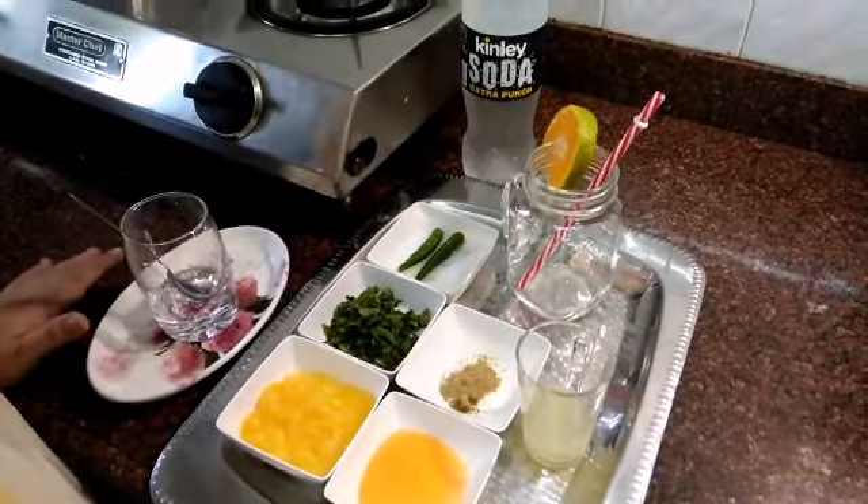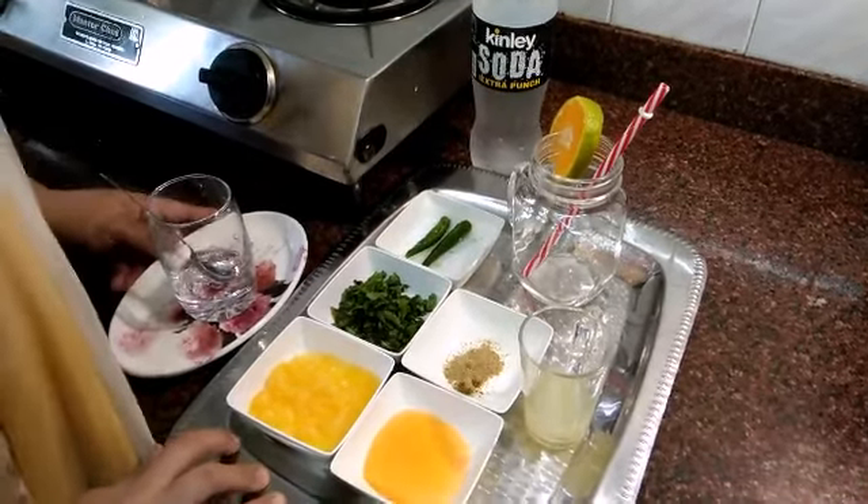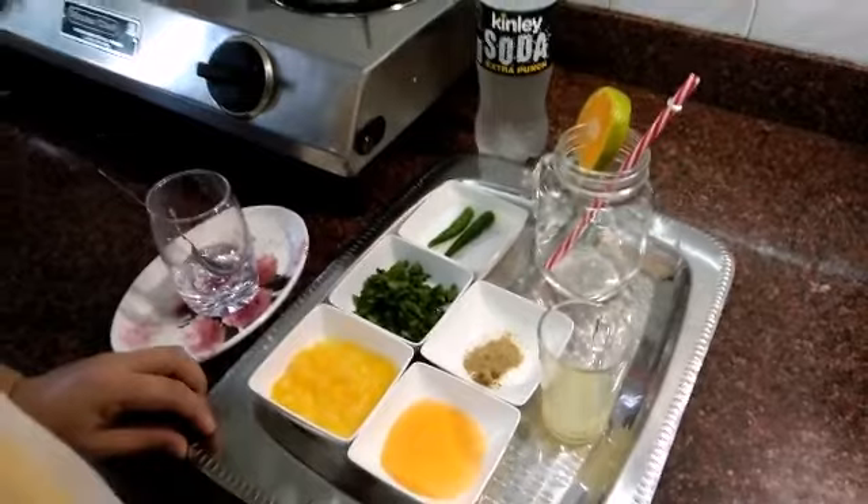Now we are making orange mojito. Mojito will be a hard or soft drink, but something different.